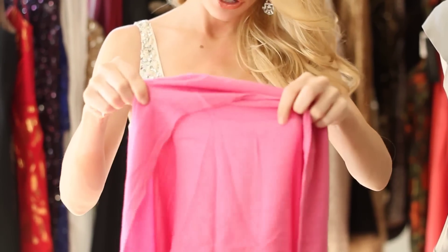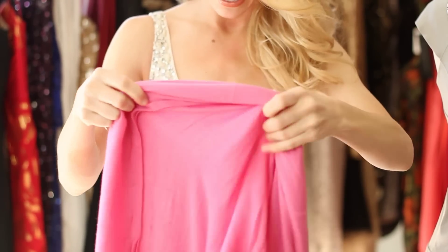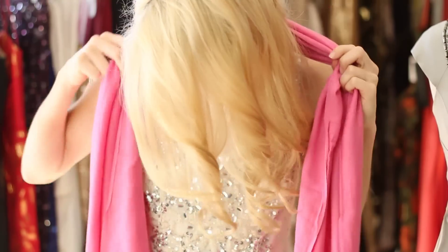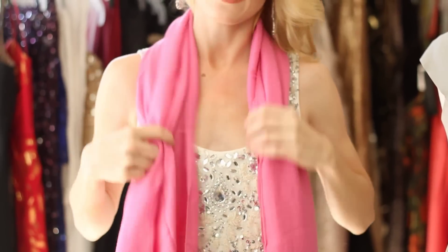What you're going to do is take your pashmina and fold it in half if it's a little bit longer like mine. Then you're going to drape it over your shoulders like this. Make sure the two sides hang down in front of you.